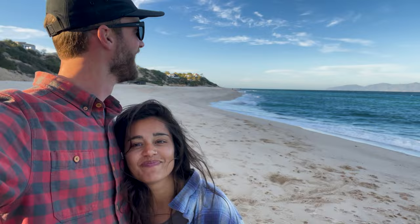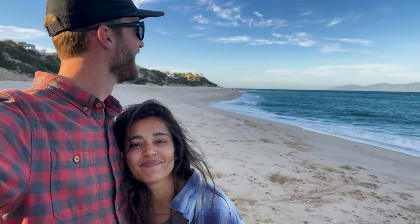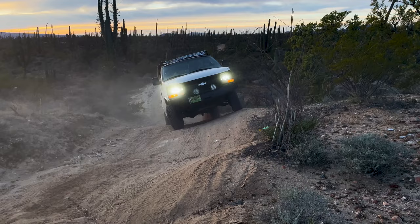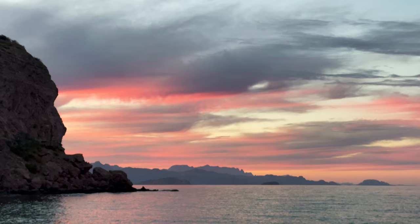We are Alex and Megan, or as we like to call ourselves, the Slow Roamers. We live and travel in our adventure van in search of epic landscapes, delicious food, and all of the experiences we can get our hands on. Hop on in and join us for the ride.